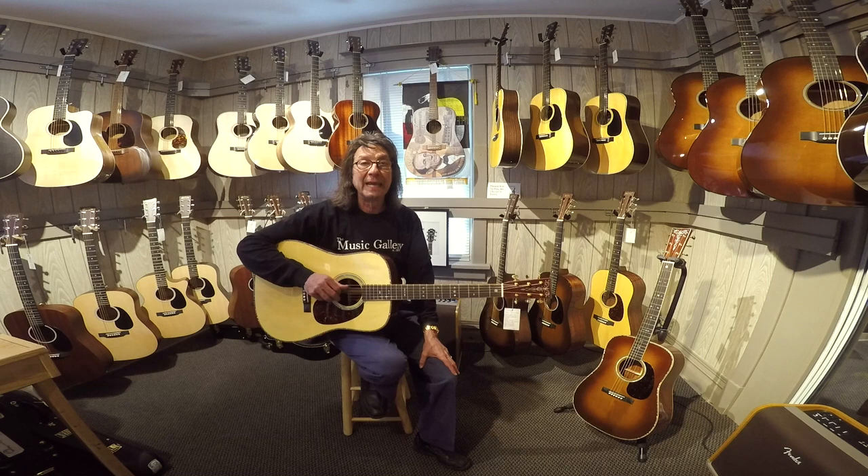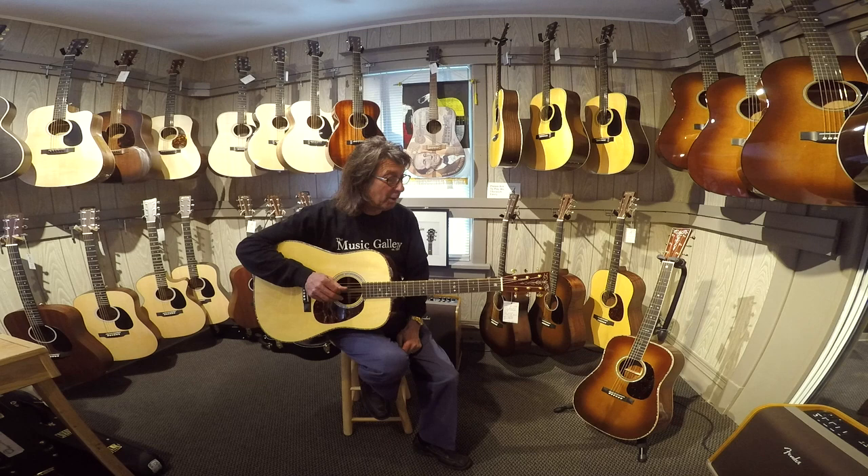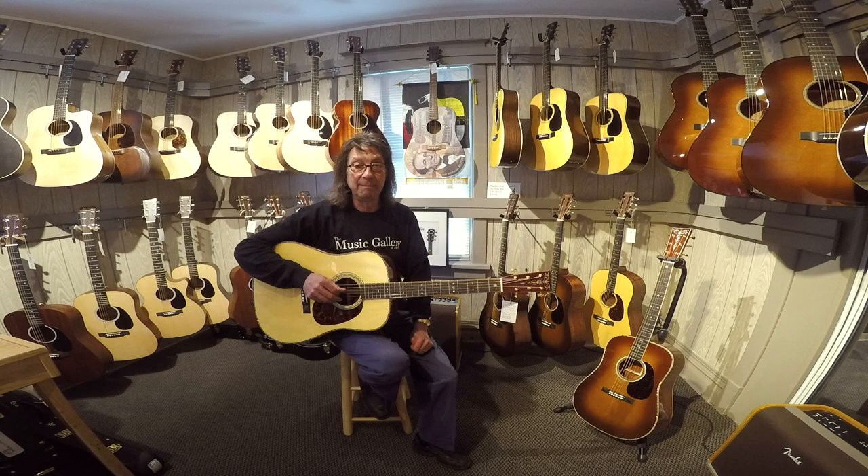I want to tell you about a beautiful run of guitars that were offered to us at last year's NAMM show. It took almost a year to get. Went to the show the first day and they offered a very beautiful version of a D41 at a very amazing price.